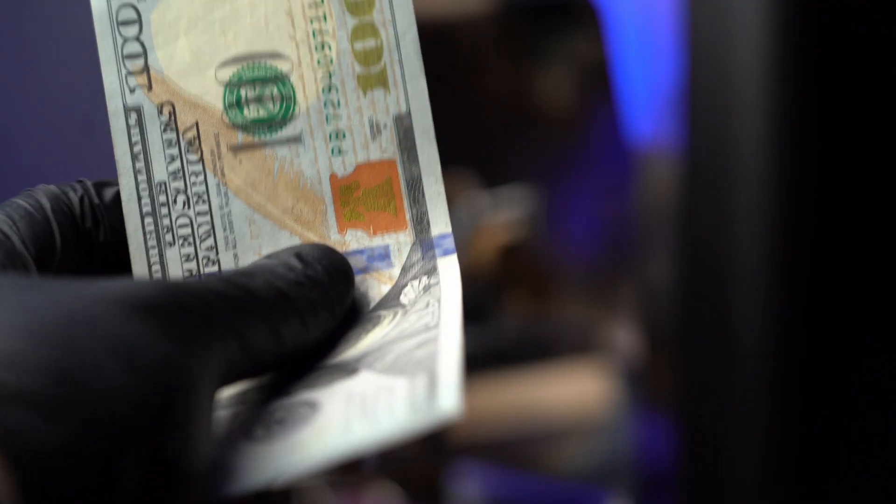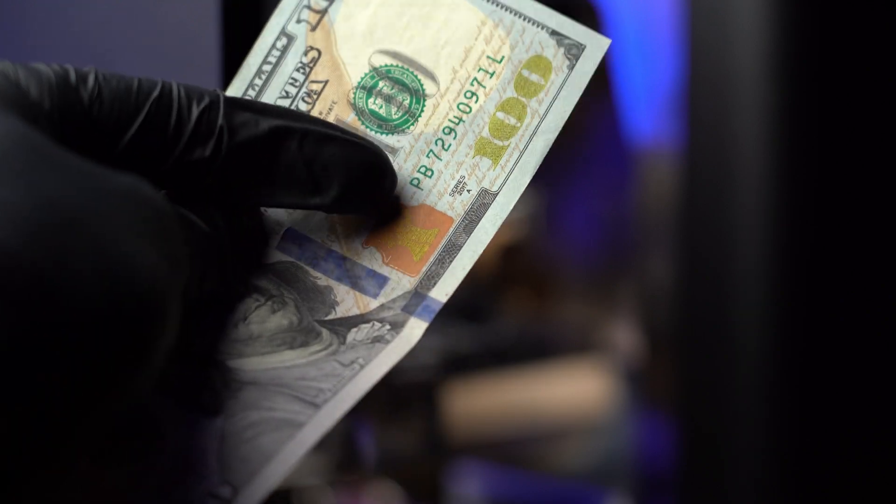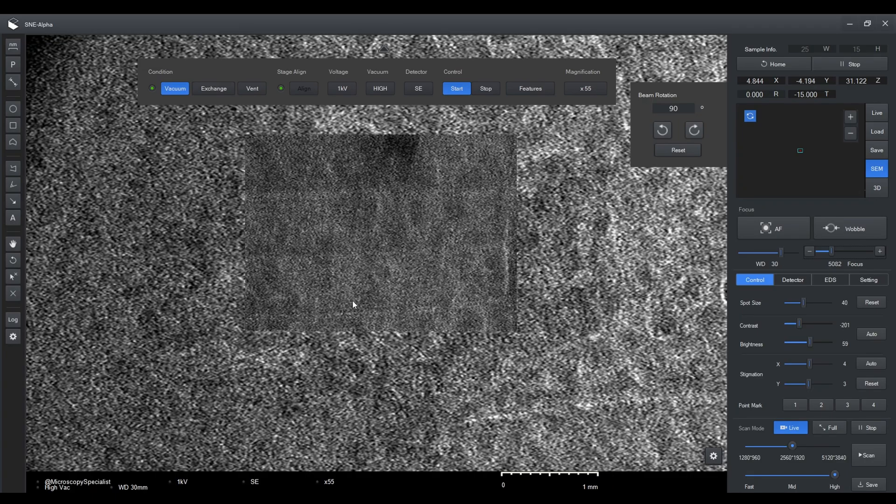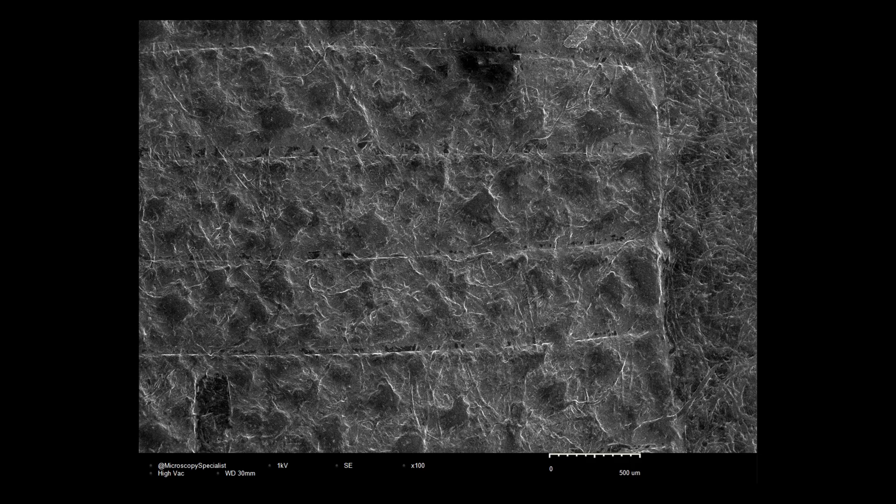Now let's take a look at the color-shifting bell imposed on a copper inkwell. In a light microscope, if we remove the polarizing filter, we can clearly see the shiny particles embedded in it. But in an electron microscope with a low accelerating voltage, those particles are invisible, and there's a reason for this.